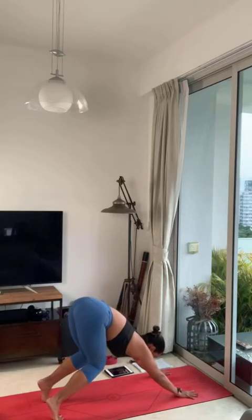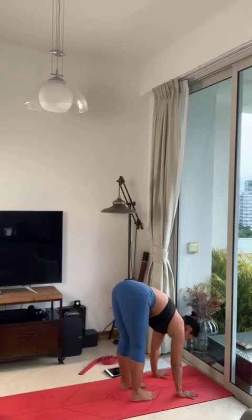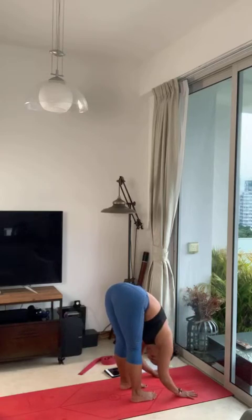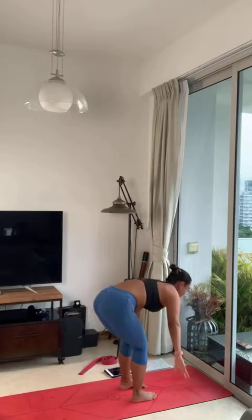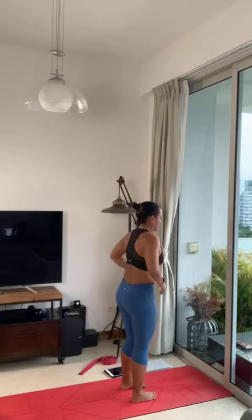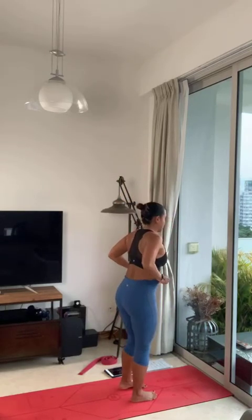Look forward. Take a step or hop in between your hands, lengthen your back. Inhale, forward fold as you exhale. Come up to standing, breathe in, arms up overhead. Hands to your heart, exhale. Inhale, come up — bring your arms up, one breath.